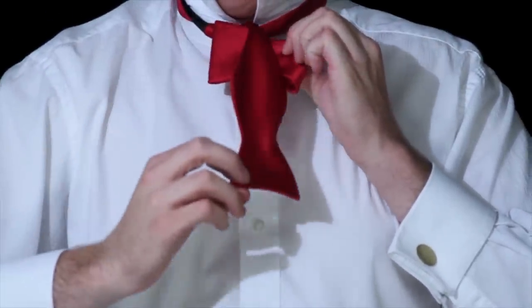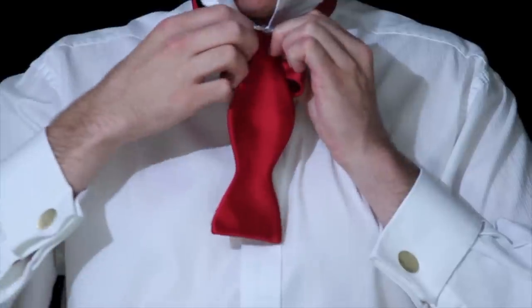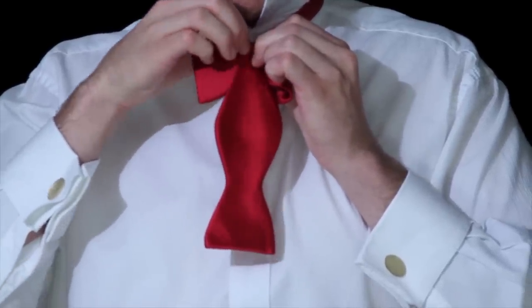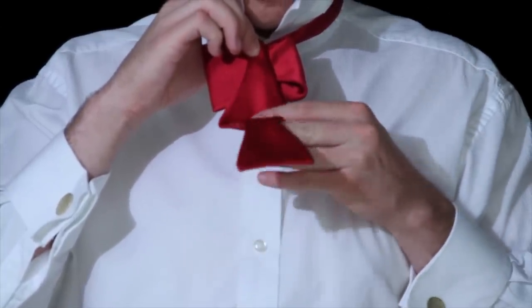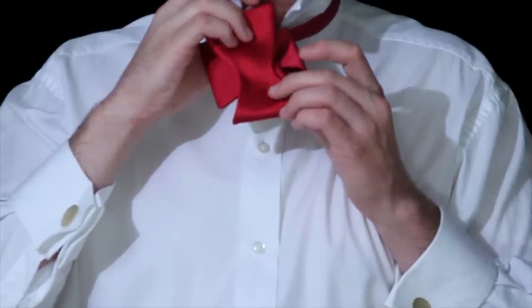Pinch this with your left hand, then bring your right hand around and pinch and hold it so your left hand is free. Now take the pointer of your left hand and place it in the middle of the ellipse, just like you did with the first end.